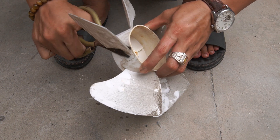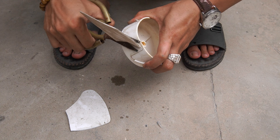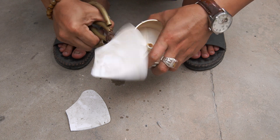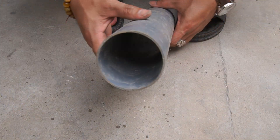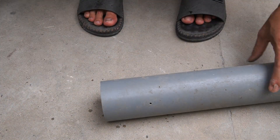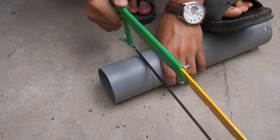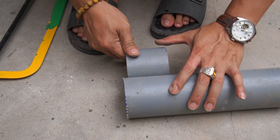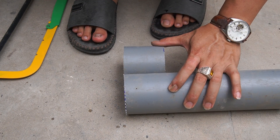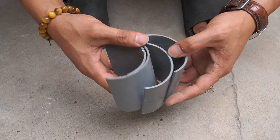Next, I used a fan blade from a range hood and cut the fan blade off. I then used a 76 millimeter diameter plastic pipe and cut it into several pieces.